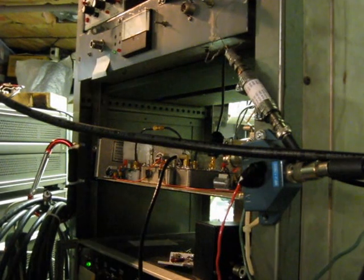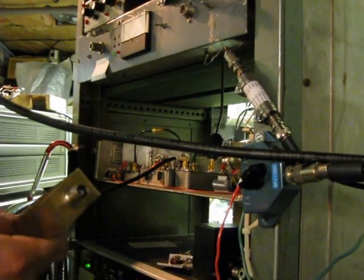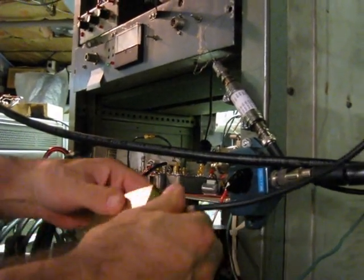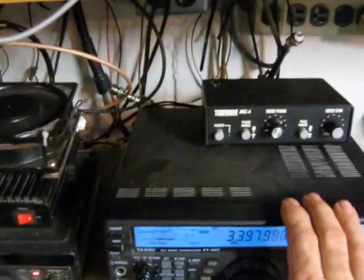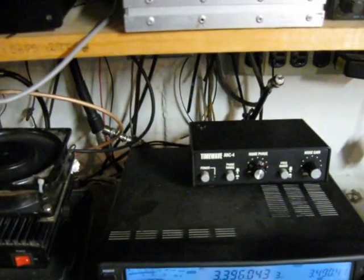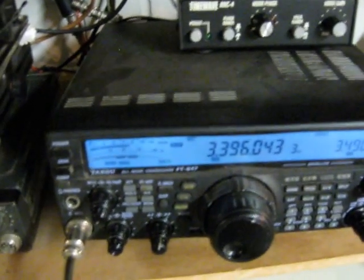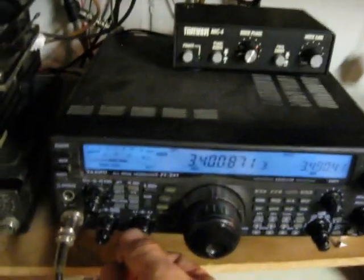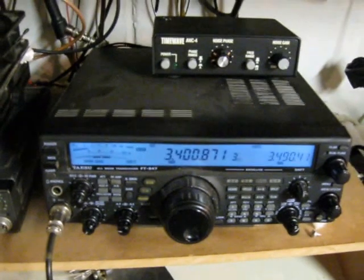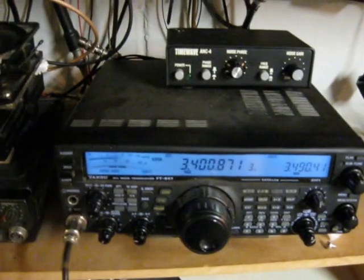I've got to do something else here too. This builder here goes to the bottom of the AM band. Okay, probably missed a few. My camera's telling me I'm running low on batteries, so I'm going to wind this up here. But anyway, that's a daytime run of what I hear for NDBs at WA3TTS.